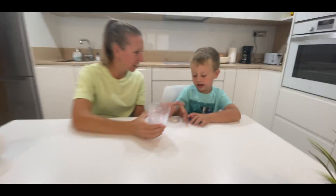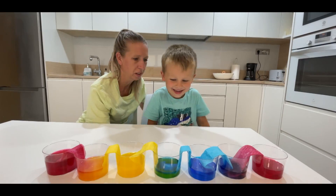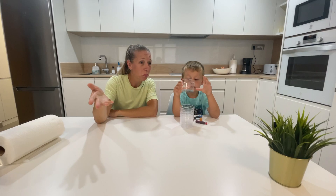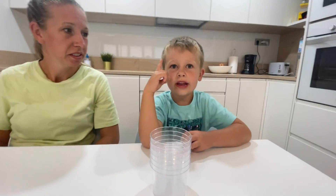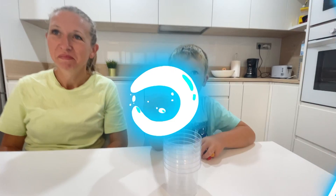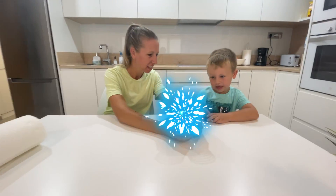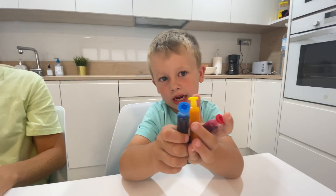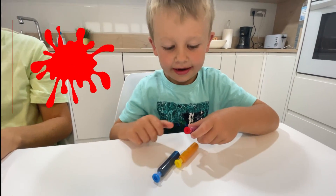All we need is some cups and colors. What are we going to do today? We are going to make paper color with paper and cups. All we need is some cups, colors. What kind of colors? Can you name the colors? All we need here are some cups.